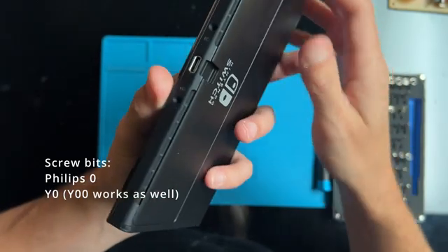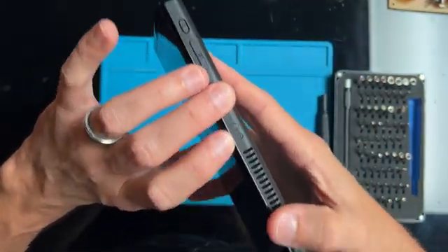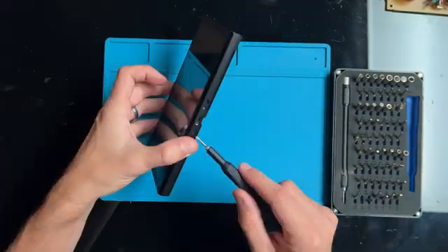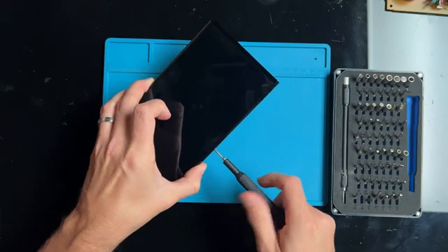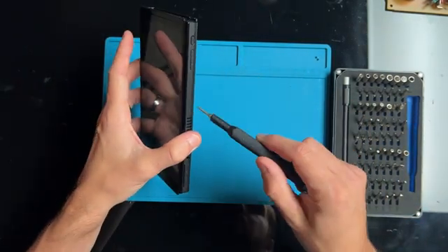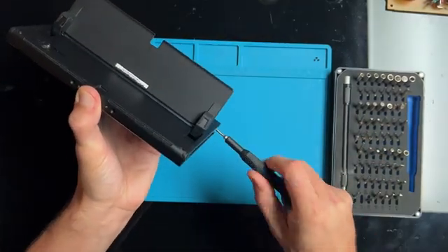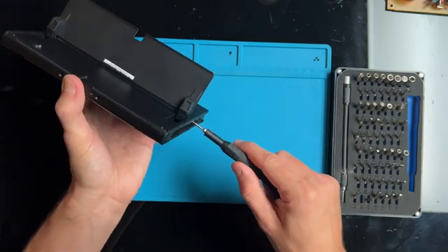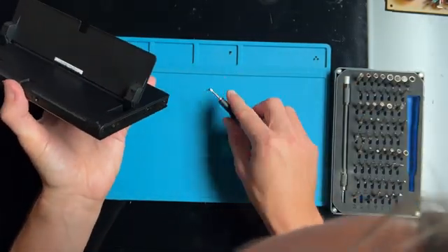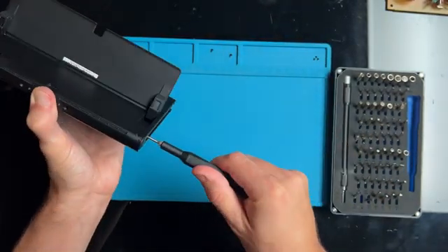On the outside there are two Phillips head screws on the bottom of the Switch, and one Phillips head on the top that we need to remove. There are three screws holding the Joy-Con rails in place. Just note that the upper screw is slightly different than the other two, so you want to keep track of that when you're tearing this down.